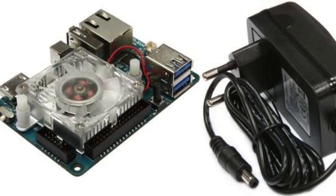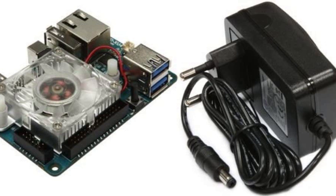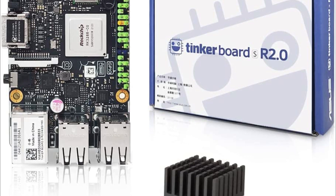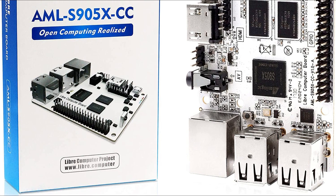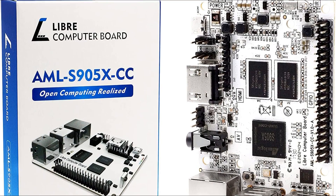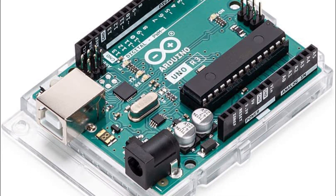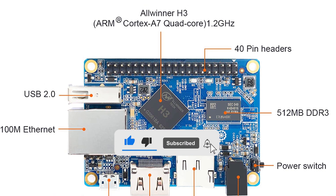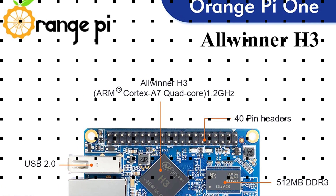Looking for the best Raspberry Pi alternatives? Then you're in the right place. We've assembled a list of the top 5 Raspberry Pi alternatives that we've reviewed, selected based on performance, unique features, and many user reviews. If you can't find a Raspberry Pi alternative that suits your needs exactly, keep this video for future updates. For prices, please visit the link in the description. Here are our top recommended Raspberry Pi alternatives.